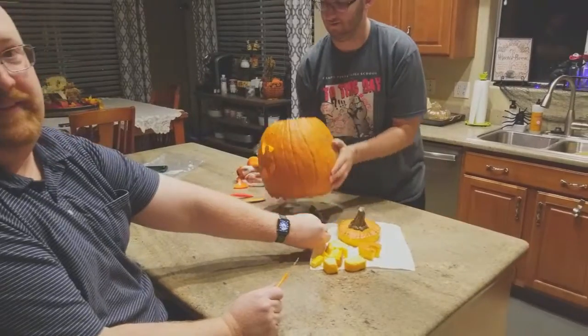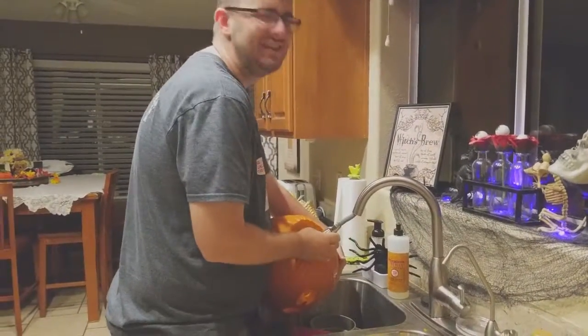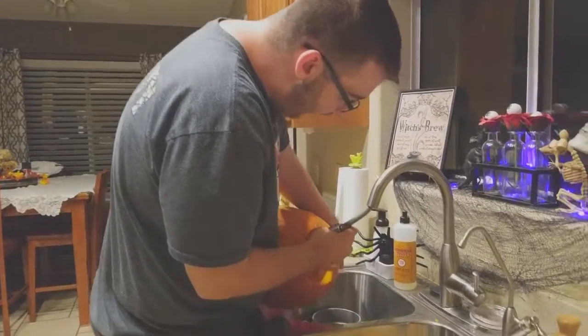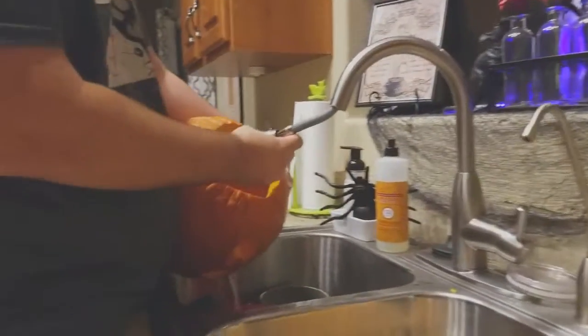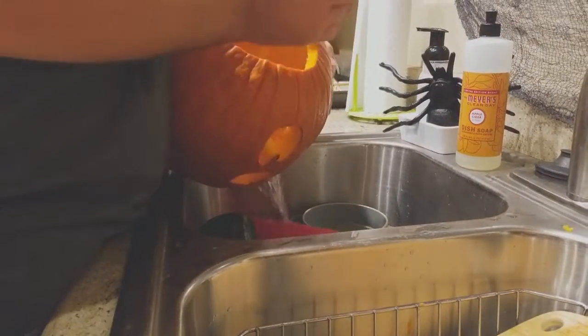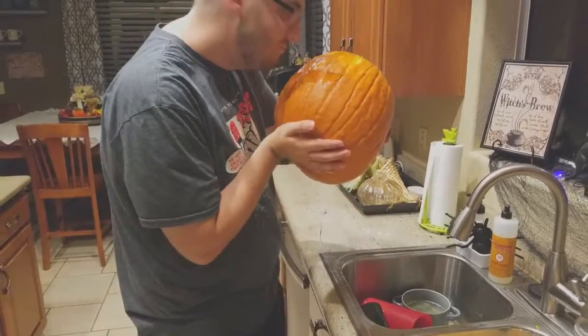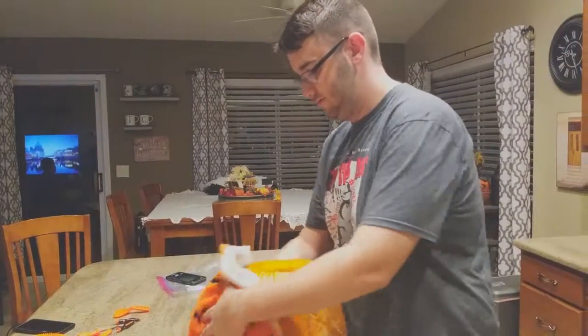Oh, is it time for him to be — he's not feeling real well. Is he not feeling real well? Rebecca, I told you we shouldn't have let the pumpkin do shots. He's trash. We've made Sans pumpkin, boys.